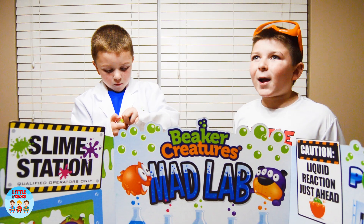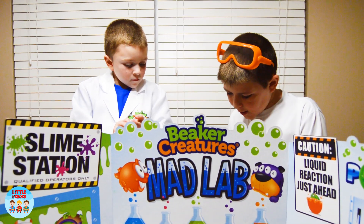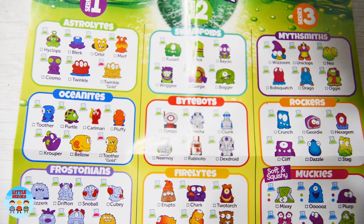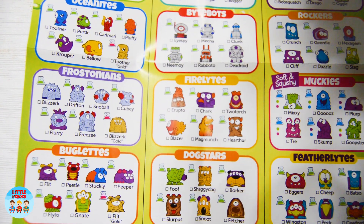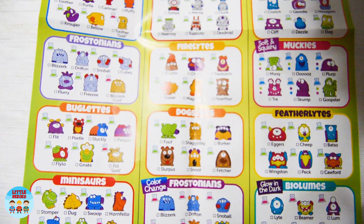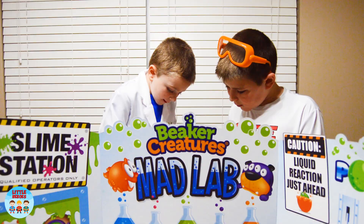Yeah! We could collect so many of them. Let's see... I want Shaggy Dag, Swoop — look, like that one right there.